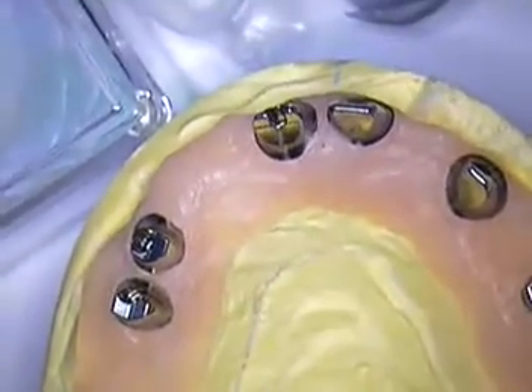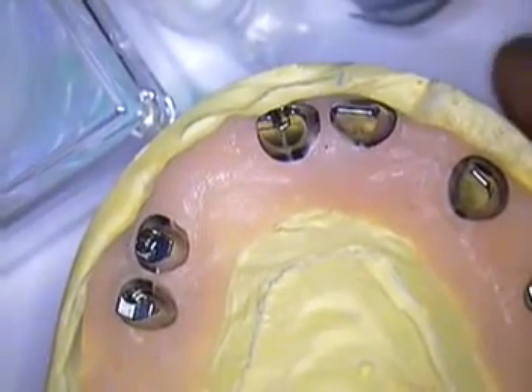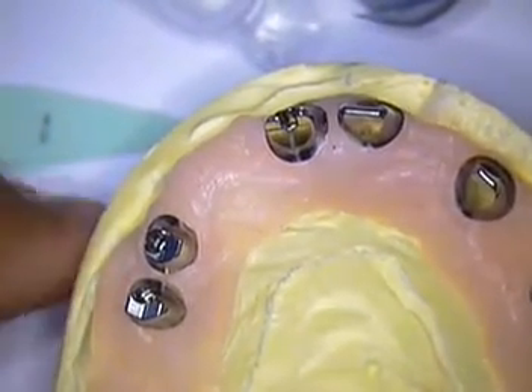Hello everyone out there. This is Dr. Jerry Cuomo. I am here with a continuing step-by-step process with Ken's case and now our abutments are finally back from Atlantis.